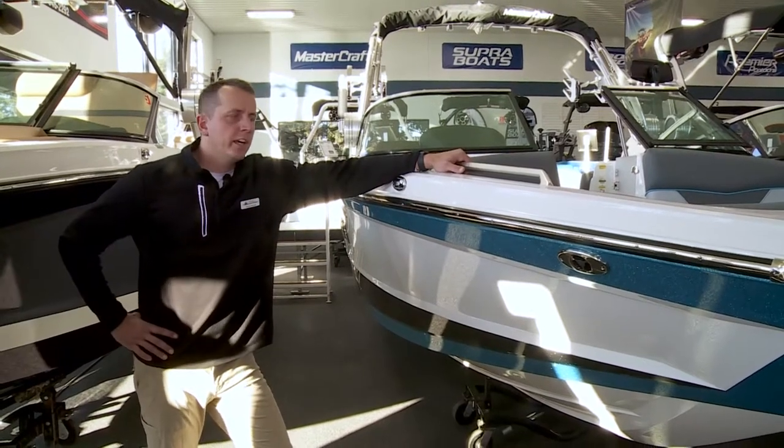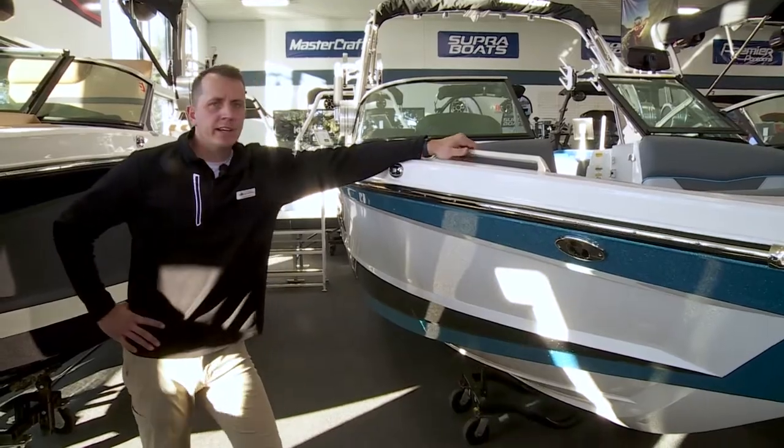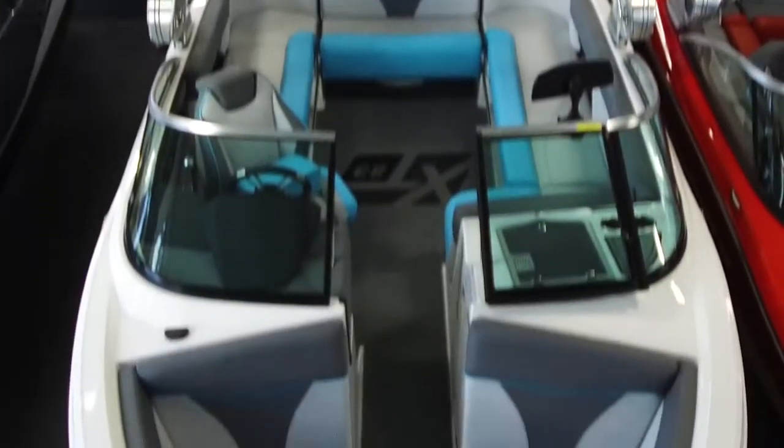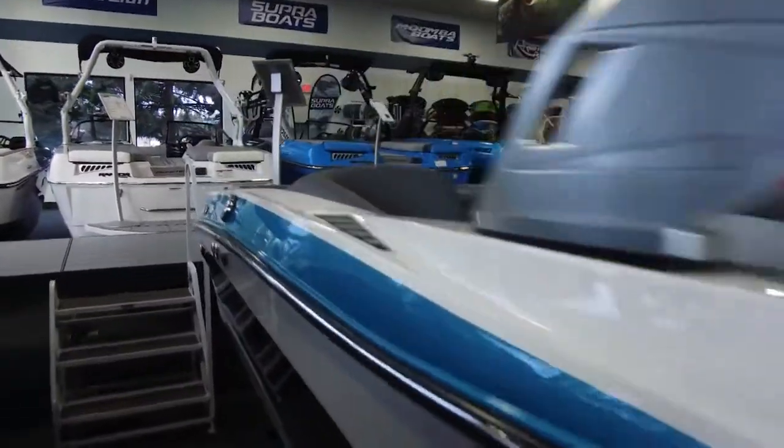Jeremy from Nisswa Marine here, and today we're taking a look at the Mastercraft XT23. This is our most popular surf boat that we sell here. It's got tons of features and packs a lot of fun in a 23-foot boat. Let's go over and take a look.